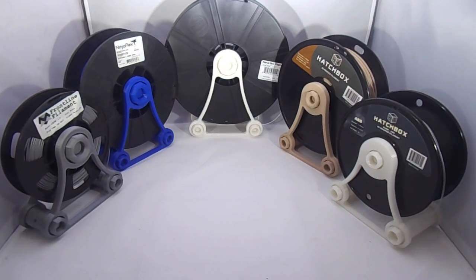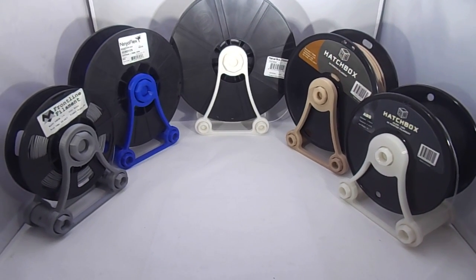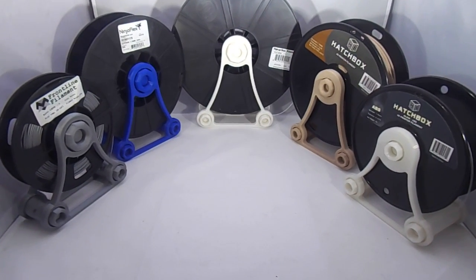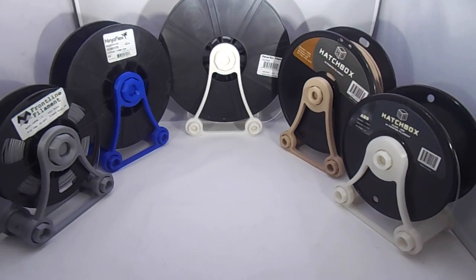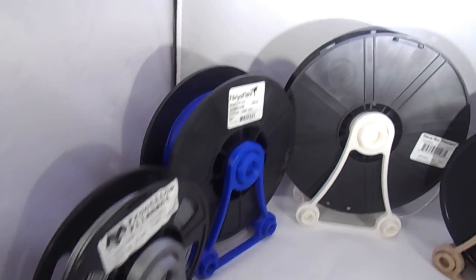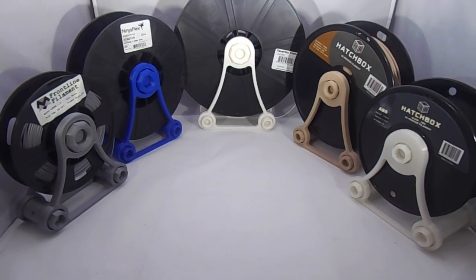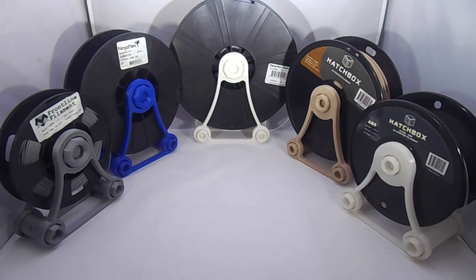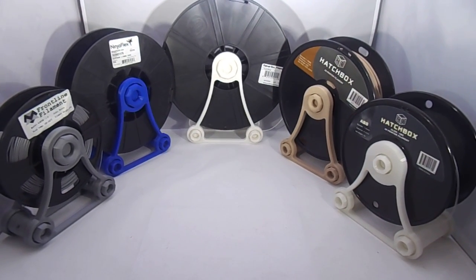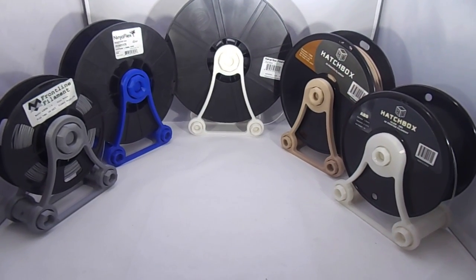Hey guys, I just want to make a video here showing you guys this universal spool holder of mine. I want to go over what parts to print, what you'll need to make this fit on any brand spool. As you can see, I have multiple brands here, multiple sizes of spools, and they all fit in my holder, just depending on parts or what you need, but everything you'll need will be on the Thingiverse page.